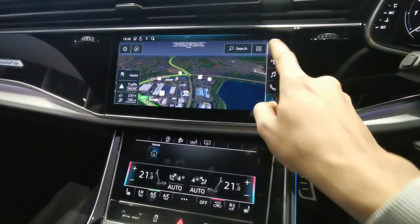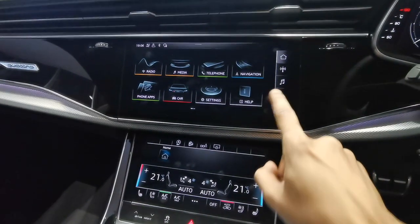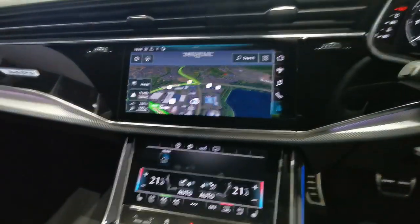The great thing with the new RS Q8 is the haptic feedback — every time I press a button or an icon on the screen, it feels like a physical button, and it's very responsive. I press a button, it goes to where it needs to go, and there's no lag on the sat-nav. I really, really like that.